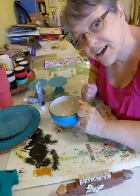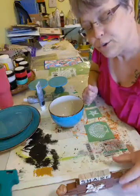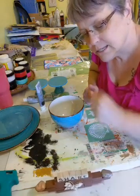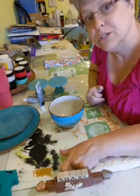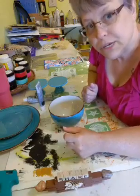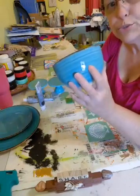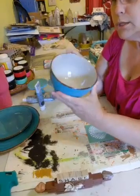Hi, Liz here with another craft. If you like this video please feel free to share it - in the craft world that's called sprinkling the love, and that's how we get our videos out there. So today we're going to make a tier tray. I have this nice two-tone blue bowl that's tannish inside with brown on the edges.